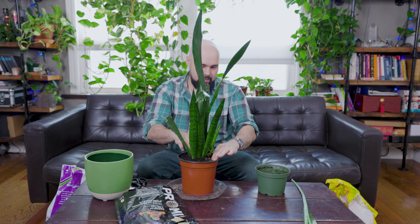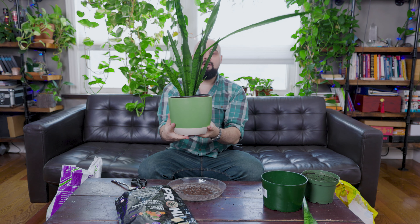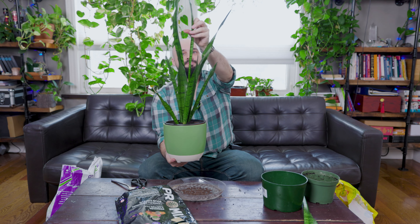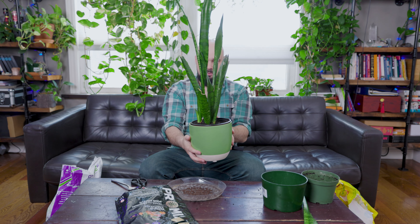Now I'm just pushing down the soil a little bit — not too much, I don't want to crush the roots, but just push it down. It'll naturally settle a little bit too. Let's see what it looks like. That looks pretty nice. Hopefully this piece starts to grow. What I've done is wrap it around the other leaf like this and it stands vertical, which is what I'm looking for.